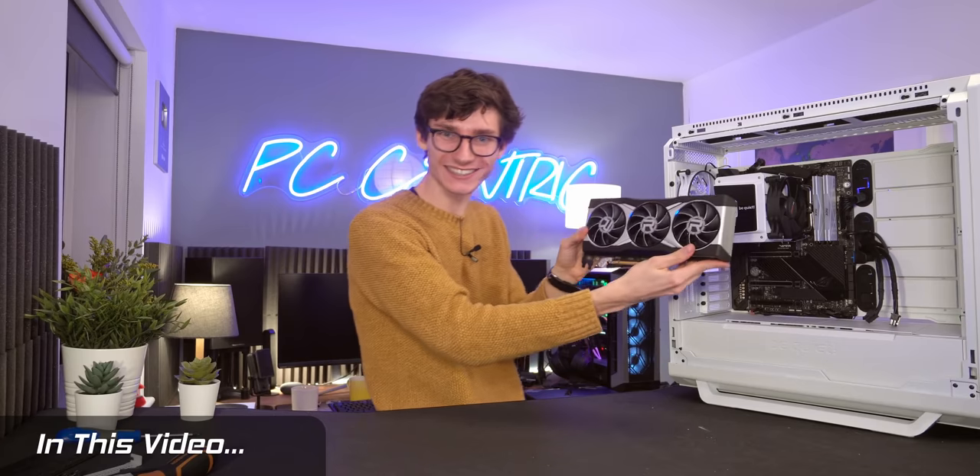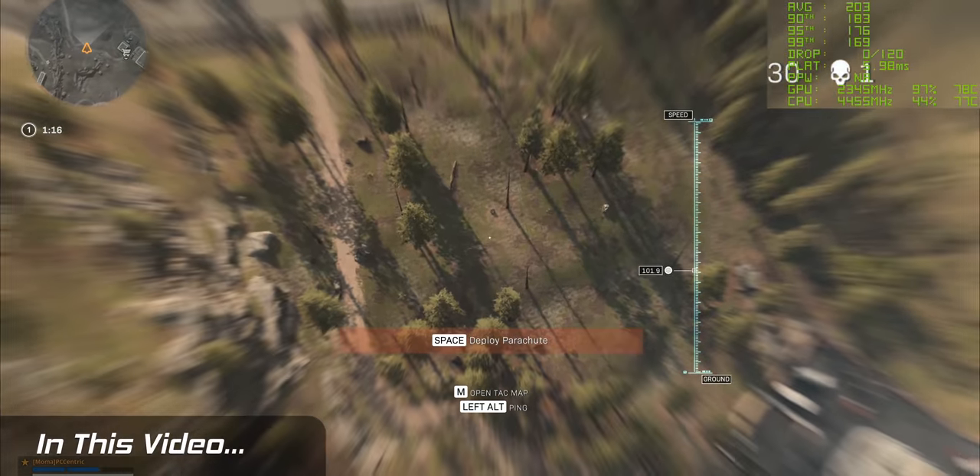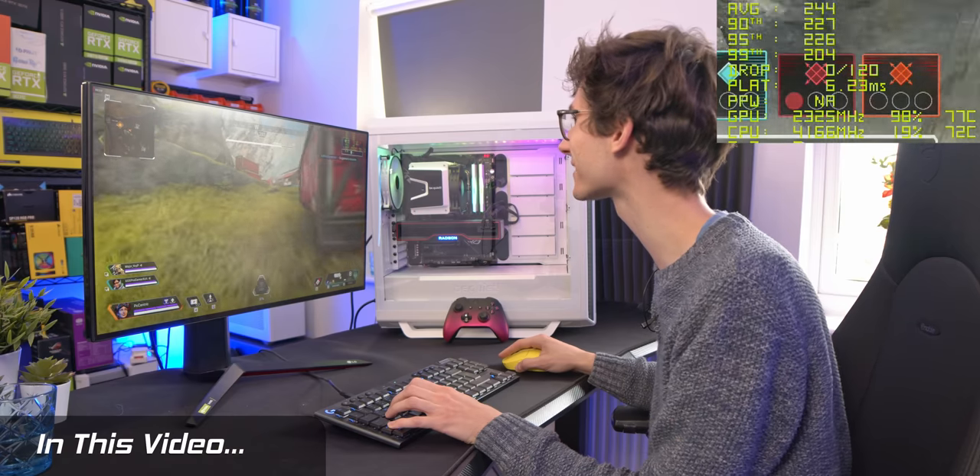Teaser: 6900 XT running about 220 frames a second, even hitting 260 frames a second for a moment.